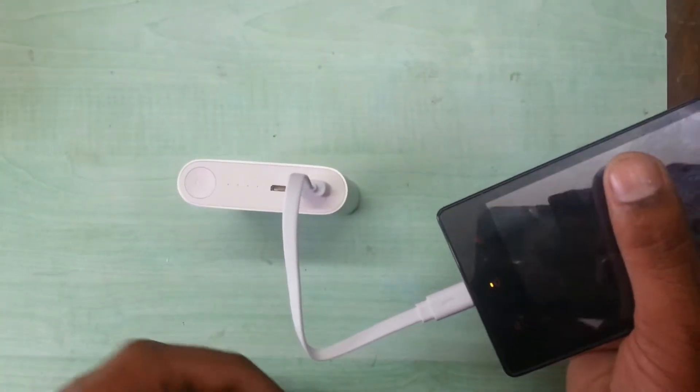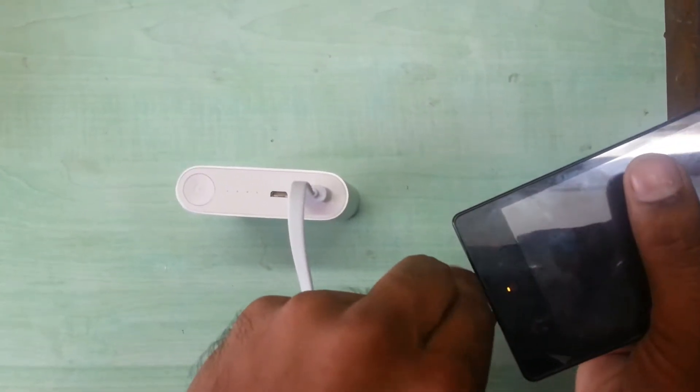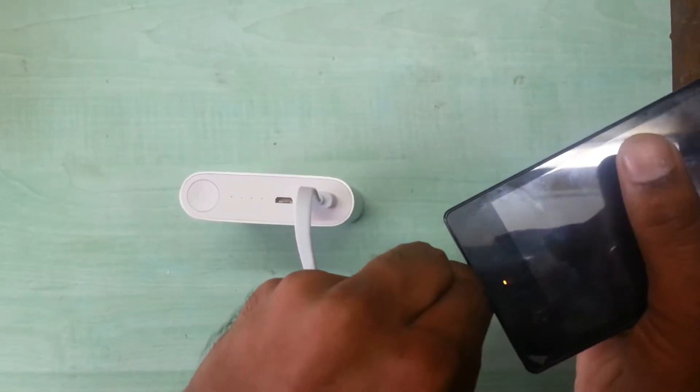As soon as I disconnect the phone, it will automatically stop blinking — I mean the charging indicator will stop.